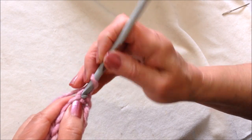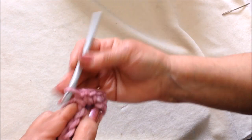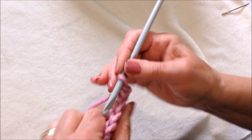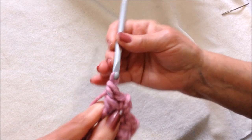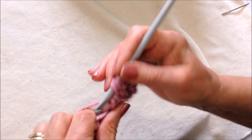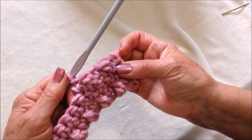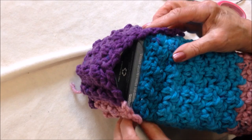Chain one and turn. Single crochet in each stitch all the way across the row. At the end of the row, chain one and turn, then single crochet in the first stitch and triple crochet in the next, alternating all the way across the row. The next row will be a row of single crochet again. I've worked a roof section until it's long enough to wrap up over the peak of the birdhouse.